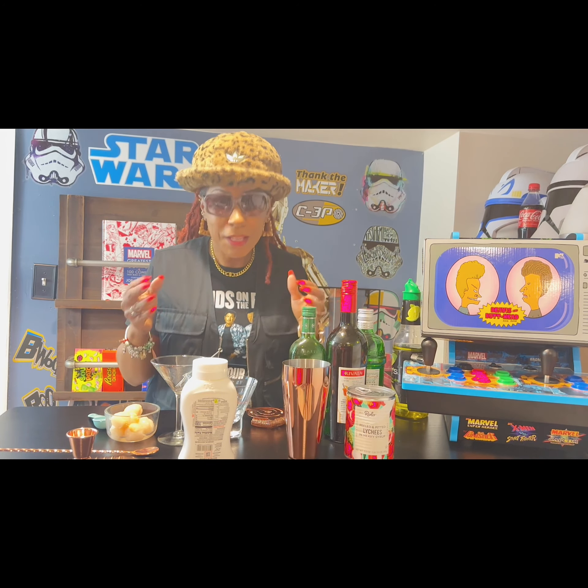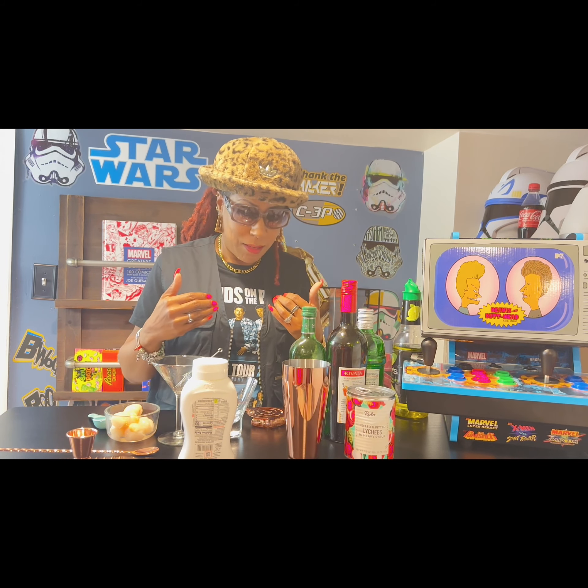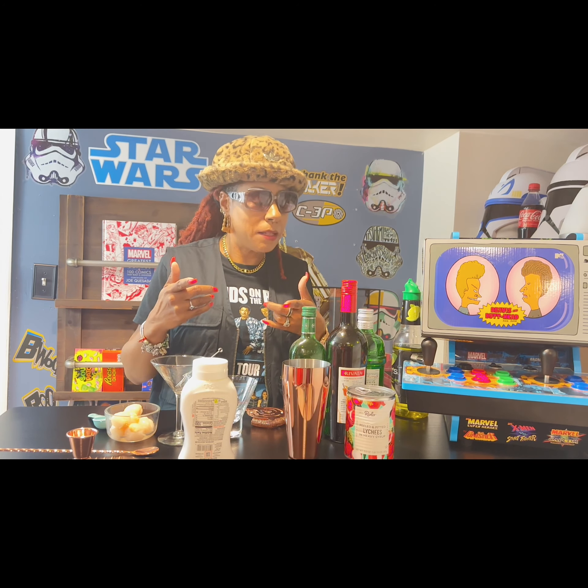I've never had lychee before, so this is going to be the first time I've actually had the fruit and a lychee martini. Now, generally people use vodka for their martinis. However, straight vodka gives me a headache — and that's not a good time. We always want to drink responsibly. Gin is one of my favorites, so that's what I'm going to use for this martini.